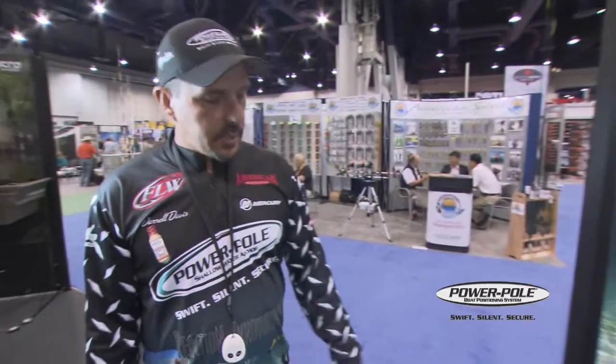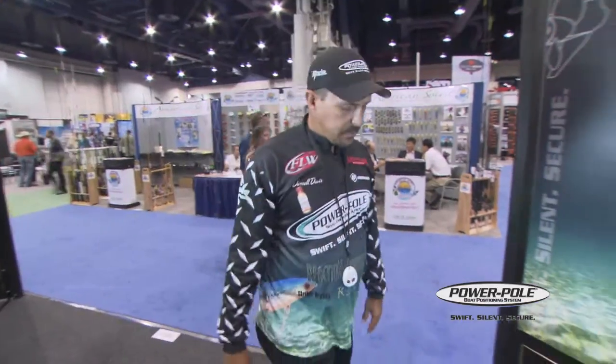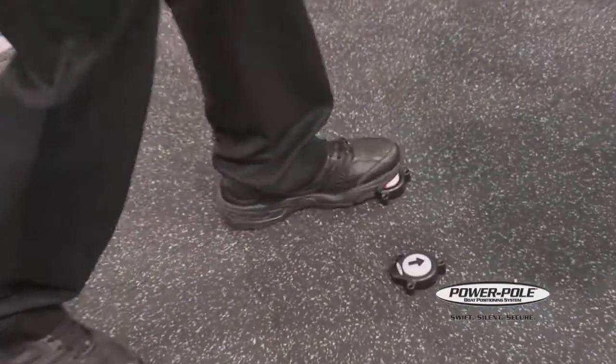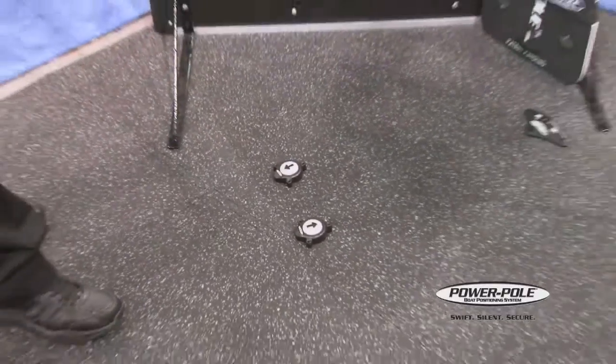The only thing you can't do on these buttons is change the speeds — they're going to be fast whenever they come out. But nobody really worries about it. You just double click, same as always: auto-up, auto-down.